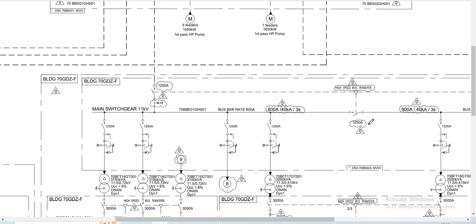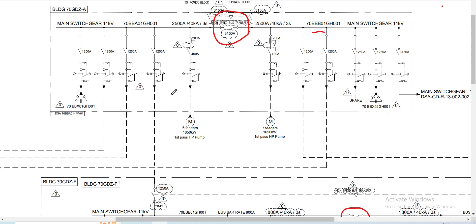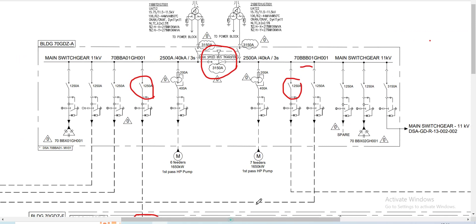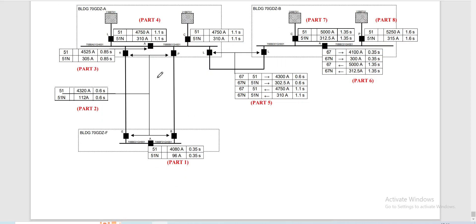This will be our third video. In the first video, we calculated the relay setting for this bus coupler, and in the second video we calculated the relay setting of the outgoing feeders and the incomer cameras of this 11kV switchgear. This will be a total of eight videos, and this subject here is our third video. This is our summary of this third part of our discussion for the entire power system.